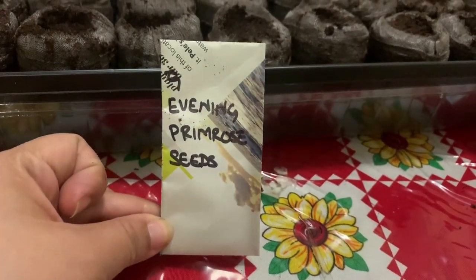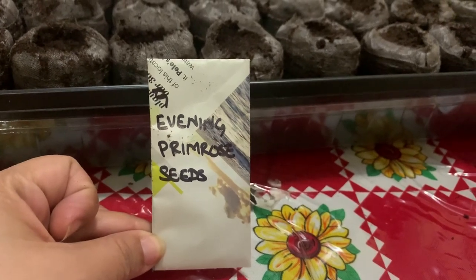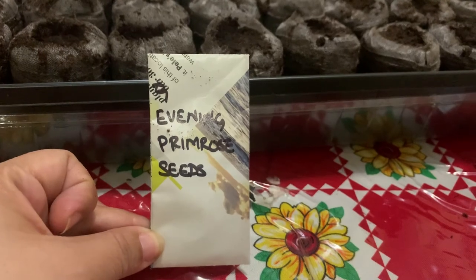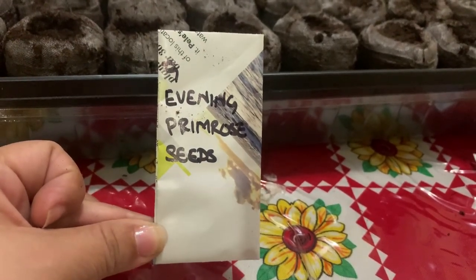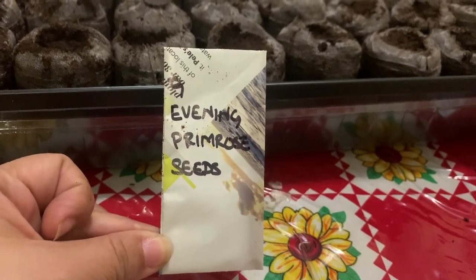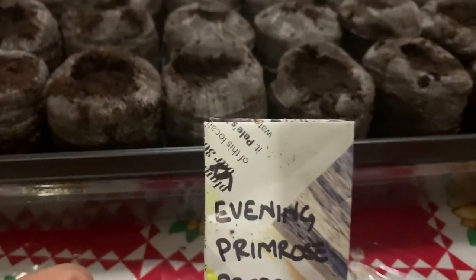Hello, this is Sule from Pomona, California, Zone 10A. Today is March 12, 2020, and today I will be planting these evening primrose seeds that a good friend from YouTube, Sheer Inspirations, sent to me.